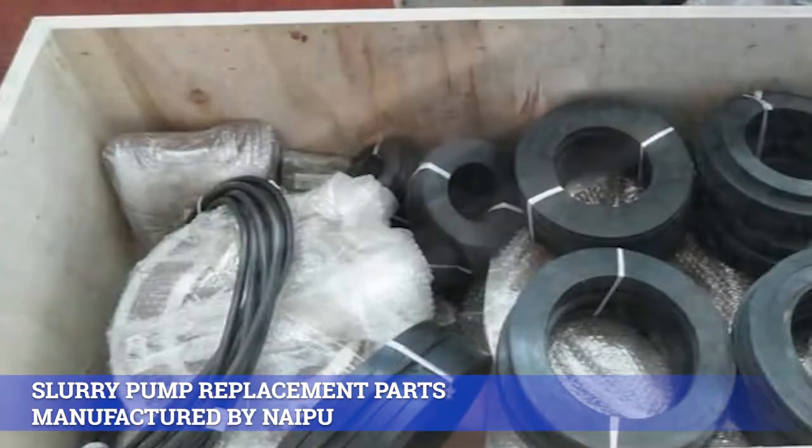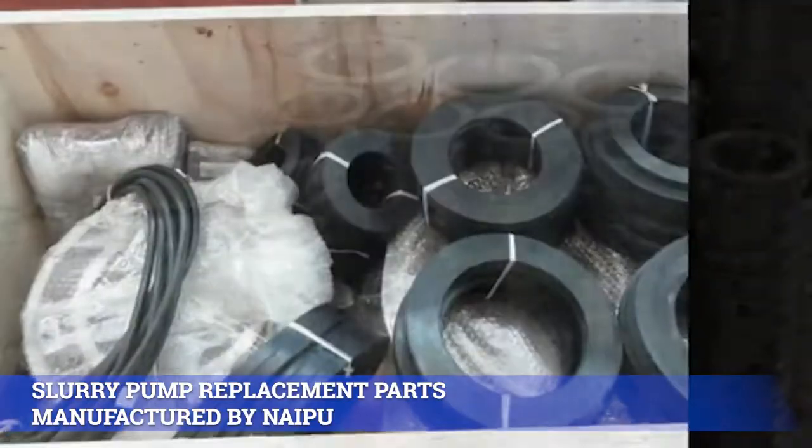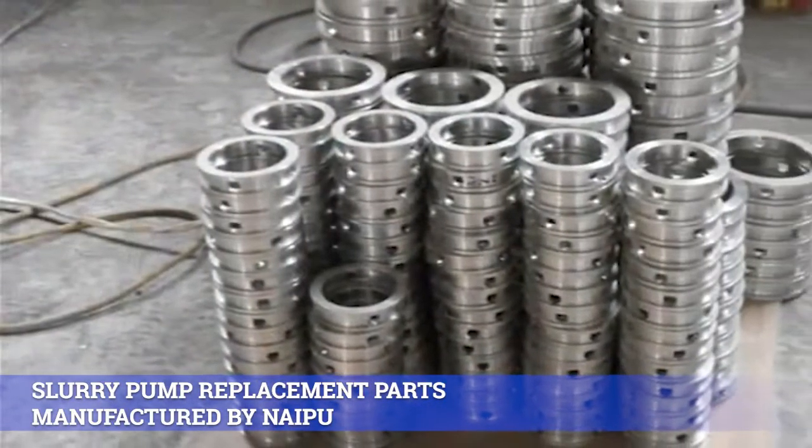5. Stainless steel: SS304, SS316, SS316L, CD4, MCU, etc.